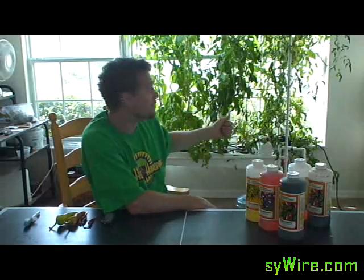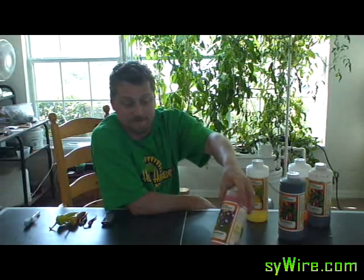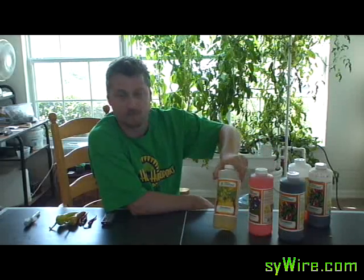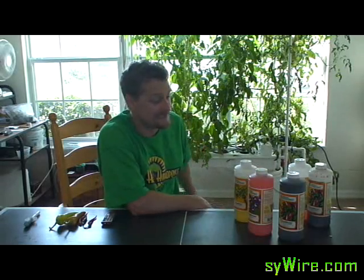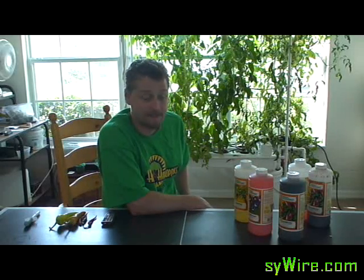Since as you can see everything back there is pretty much in bloom and fruiting all the time, I'm going to go with the full Floral Bloom just like it says on the back. I always add just a little bit of Floral Grow because I do have a couple of seedlings and also a couple in vegetative growth stage — I don't want to cut them out of their nutrients. But I don't put in too much since everything is really in bloom.